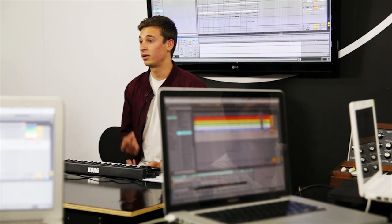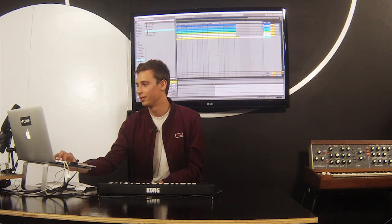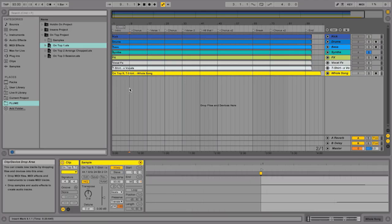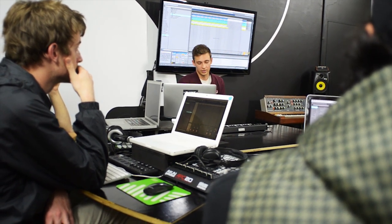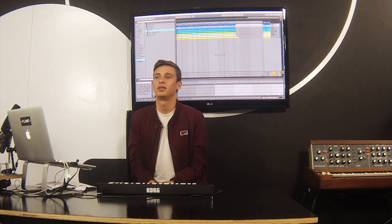We've got the stems for three tracks of mine — Holdin' On, Insane, and On Top. Now you might be thinking, what are stems? Stems are the parts to a song. This is the kick drum stem. This is the synth stem. So it's all the sections of the song cut up — the drums, the synths, the vocals by themselves without any other music behind them. We've got you the stems for Insane, On Top, and Holdin' On so you can muck around with them and make your own creations and just see what happens.